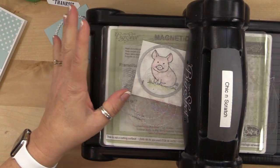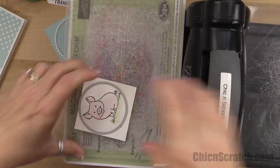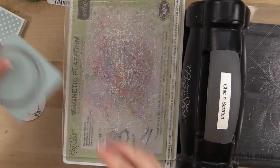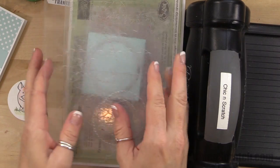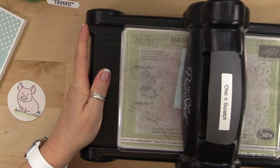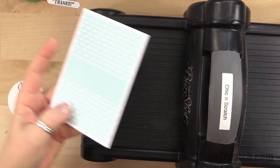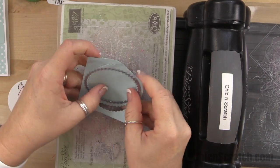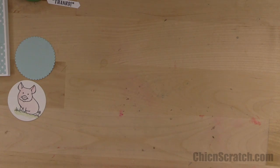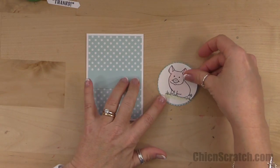If you just tuned in or fast-forwarded, don't forget the retirement list is coming out and it's available only while supplies last — so there will be some sad people because things sell out lickety-split. I love and hate retirement time: love it for new product, but hate that this designer series paper I absolutely adore is retiring.